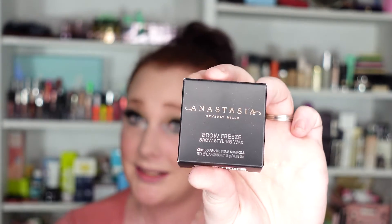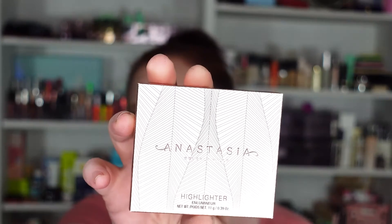Hey guys, what is going on? Welcome back to my channel. Today we're going to be checking out some ABH products — two of the new ones. We're going to be checking out the Brow Freeze and we're going to be checking out the Iced Out Highlighter. So buckle in and let's do this.